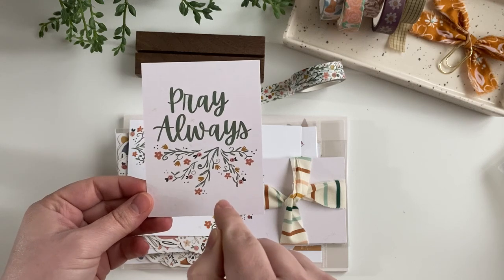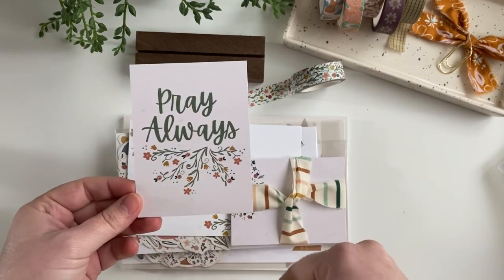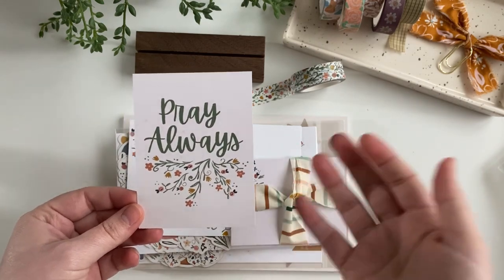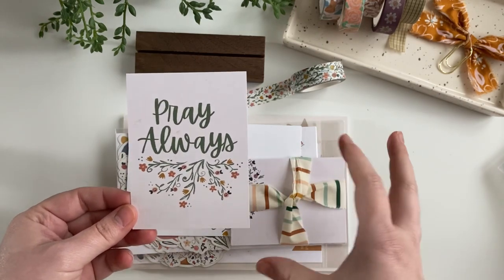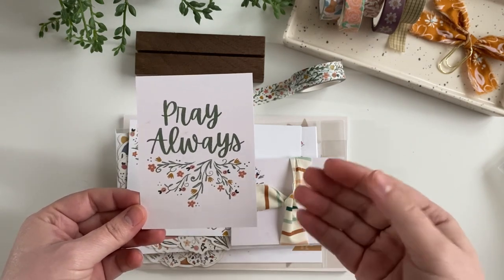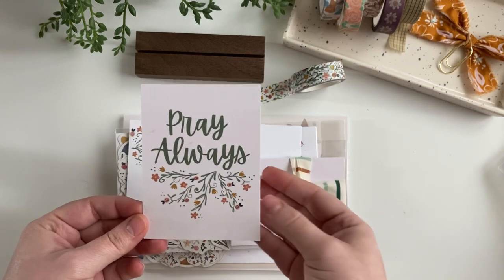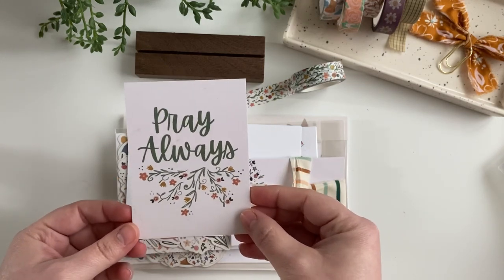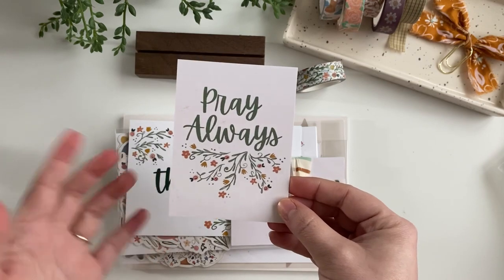There are like 16 pages of printables to go with this kit to keep you going through the full 365 days. There will be a lot of good printables for that. And then there are also articles and playlists to keep you going and guide you along as you're doing your praying and learning more about intercessory prayer.